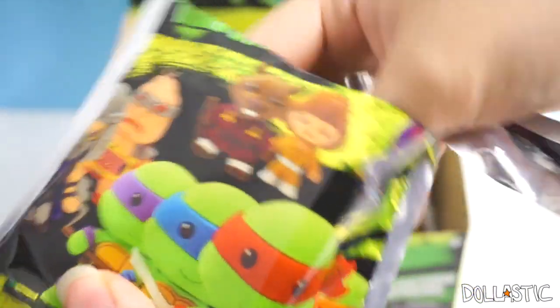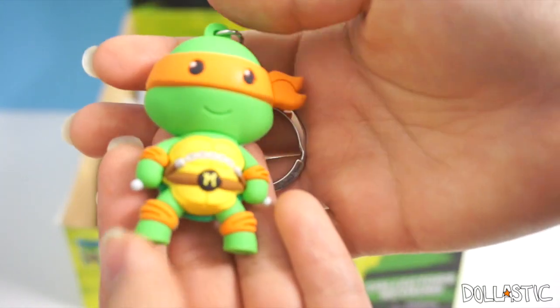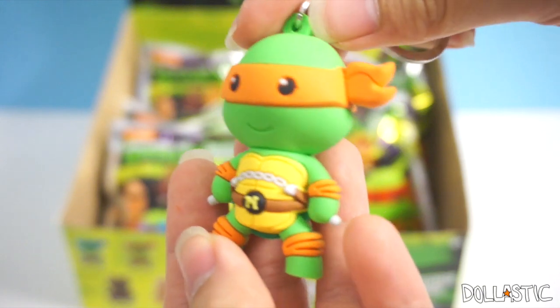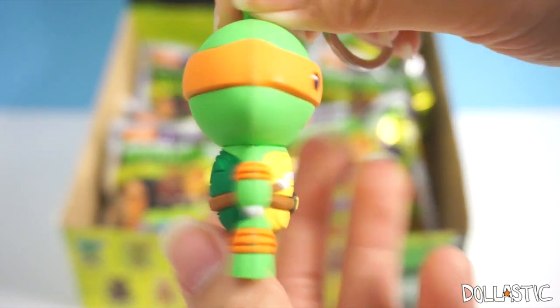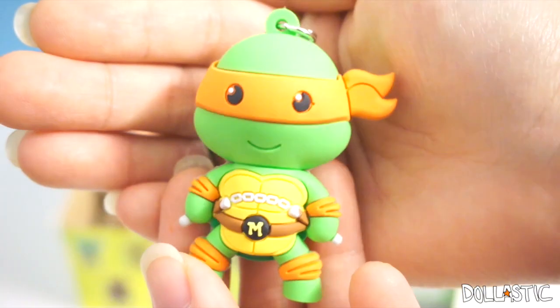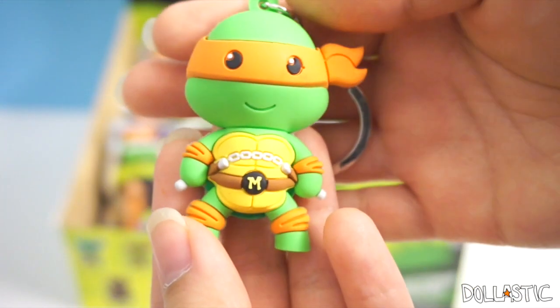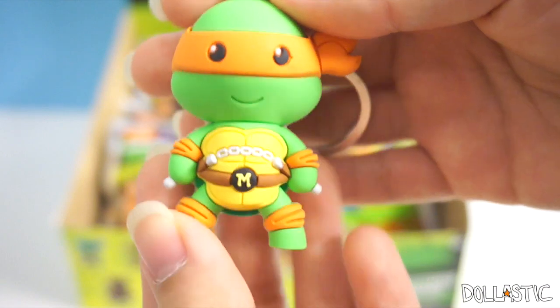Let's see who's... I see a tint of green. I got Mikey! Oh, he's so cute. Oh my gosh, he is beyond cute. Look at his little turtle shell. Is he holding his nunchuck? Yes, he is holding his nunchuck. And look at his eyes too — they even gave little white dots to make his eyes look like they're sparkling. Oh my god, he's so cute! Yay, Mikey!